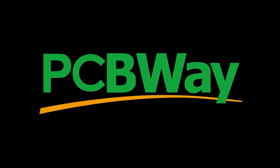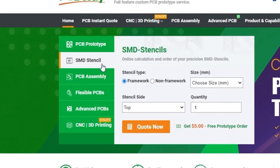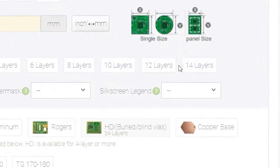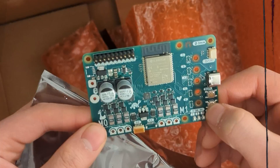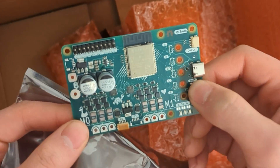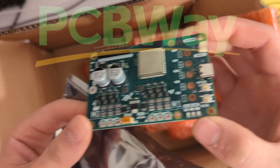Speaking of which, thank you to PCBWay for sponsoring Every Flavor of Robots. If you don't know about PCBWay, go check them out — they make great PCBs. They sent us this one and populated it for us with their PCB assembly service.